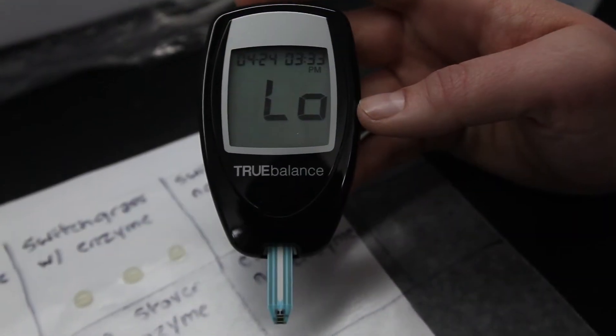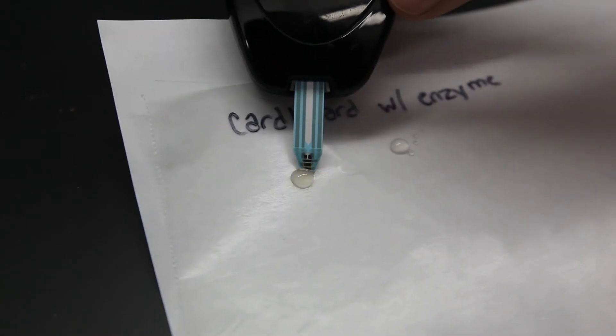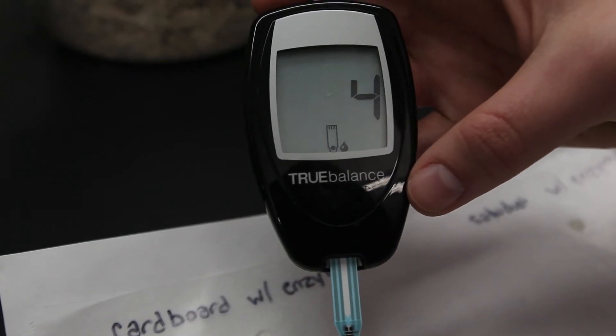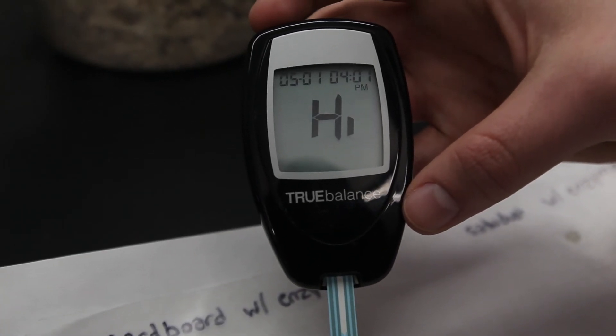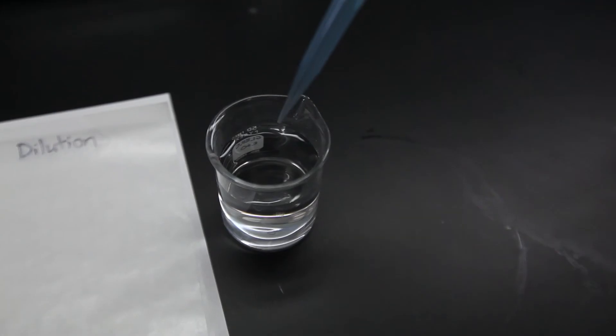If your sample has less than 20 milligrams per deciliter, your meter will give you a low reading. If your sample has a glucose level above 600 milligrams per deciliter, you will get a high reading or sometimes an error message. You will need to use a dilution technique to estimate the glucose concentration.